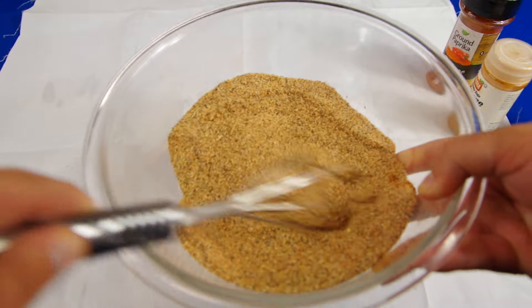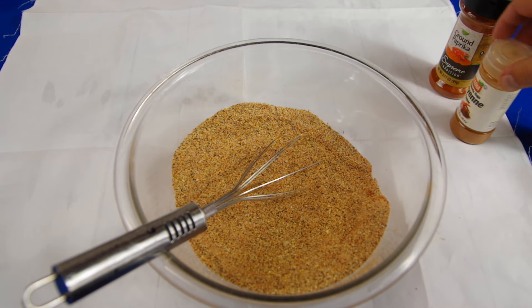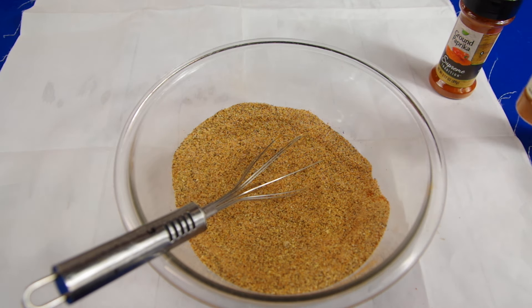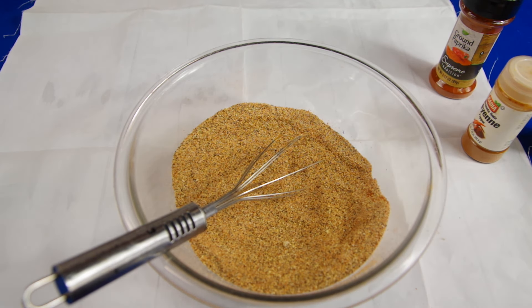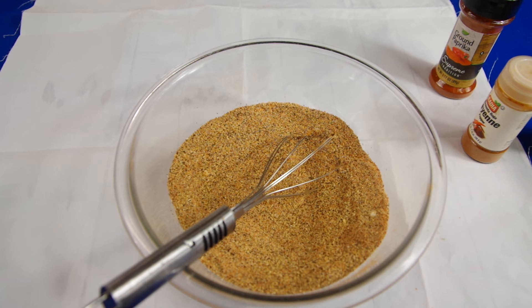You can control the salt, and if you don't want it spicy, you don't have to put the cayenne in. Some people like their all-purpose seasoning a little sweet, so you could add a couple tablespoons of sugar to make it a little sweet. Thanks for watching — I've got other food videos, make sure to subscribe. There's a really good tilapia fish recipe you may like.